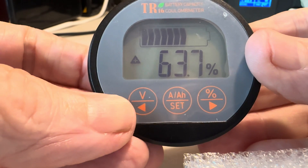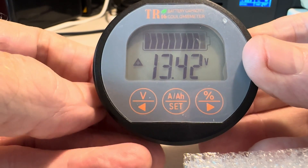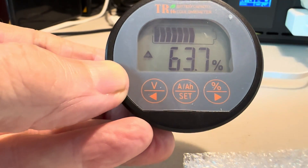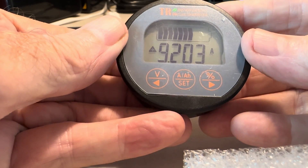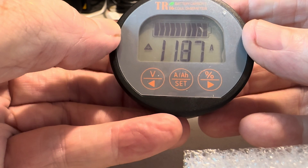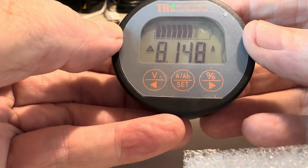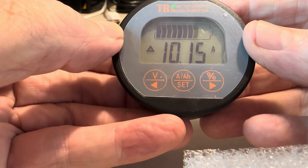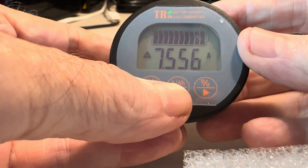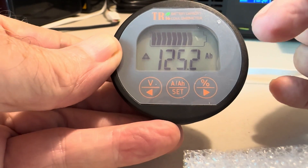To toggle through the other set points — if you want to see voltage, just one press of the left button shows you the battery bank voltage: 13.42 volts. If you want to go back to the percentage, press the right button once: 63.7%. On the center button it's for amps and amp-hours. Right now it's showing 10 to 11 amps under fast-moving cloud conditions, showing how many amps are coming into the battery bank right now.